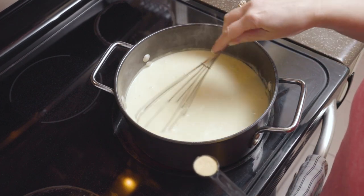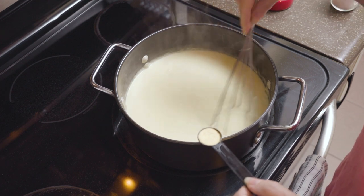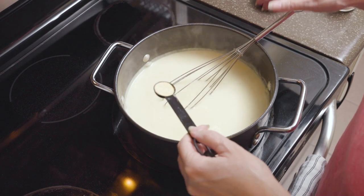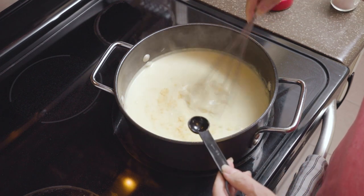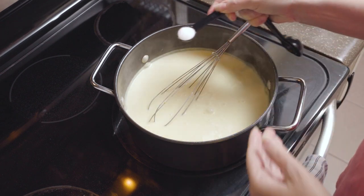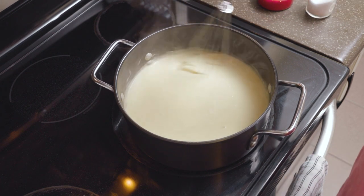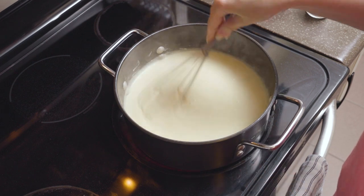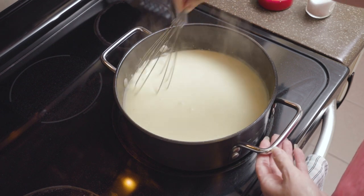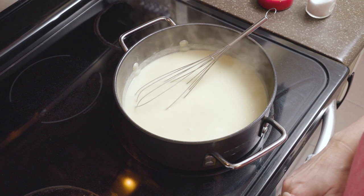I've let this thicken for about five to eight minutes while my broccoli was steaming in the microwave. Now I'm going to add a teaspoon of garlic powder — this is optional but gives it a little better flavor. Then I'm going to add one teaspoon of salt and give that a good stir. You can always taste before serving and add more, but starting with one teaspoon keeps it from getting overly salty.